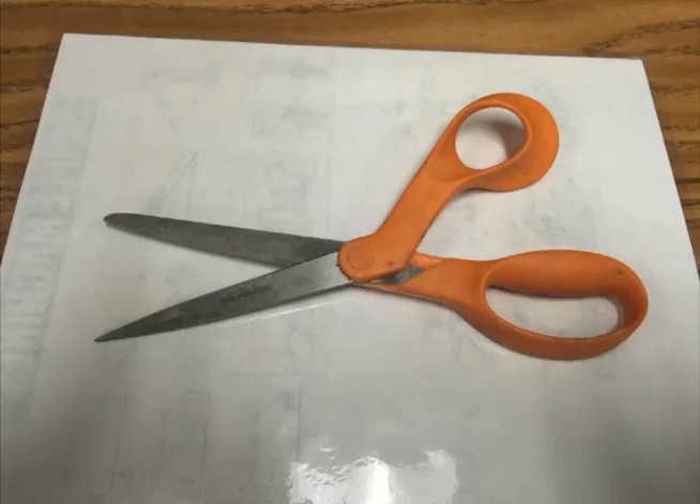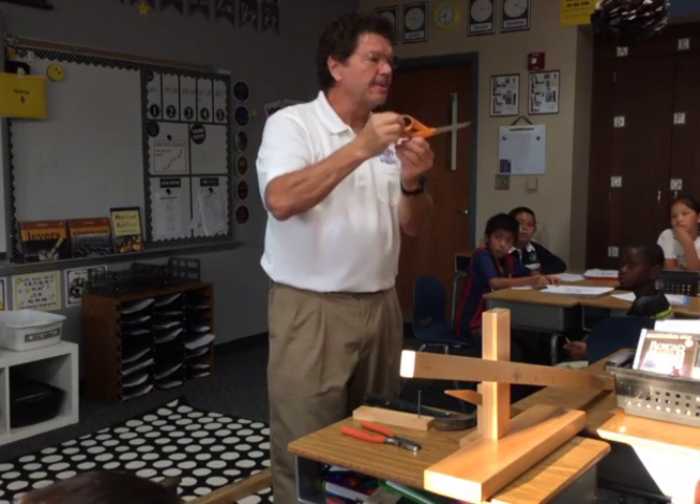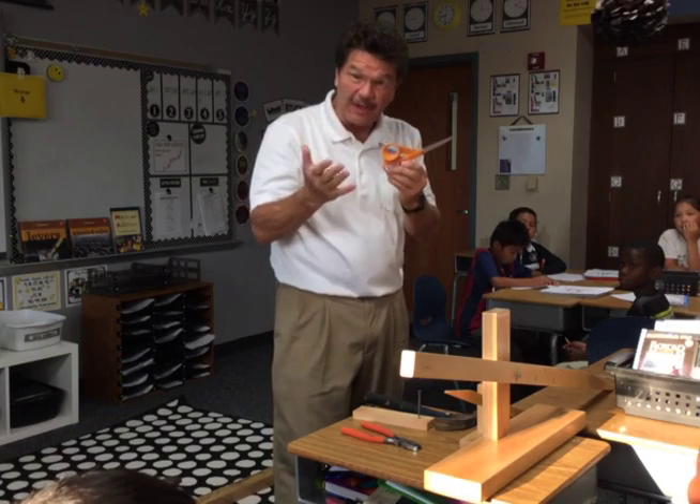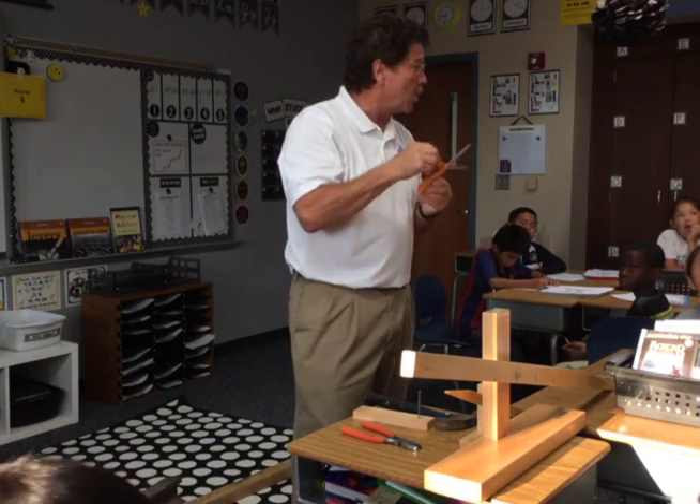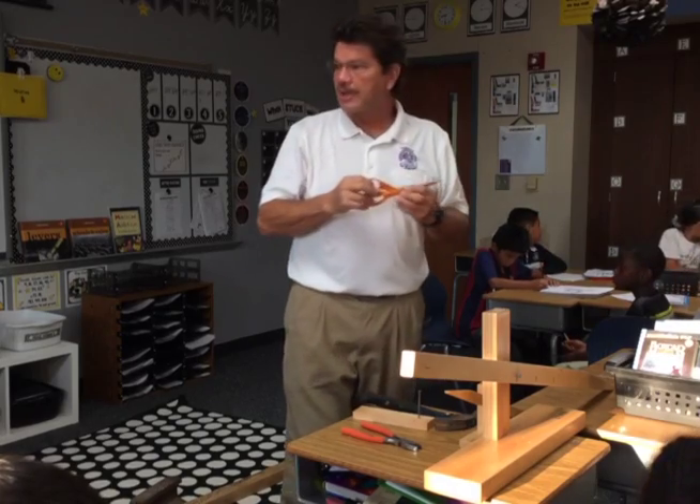What about this? What kind of simple machine? A lever. A lever. If you look around the room there are all kinds of levers. In fact, I saw a stapler — a lever.